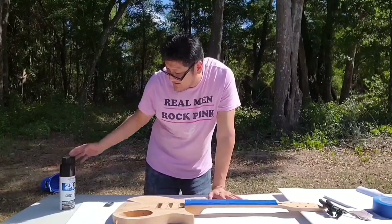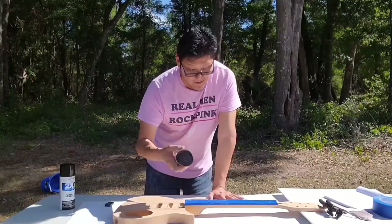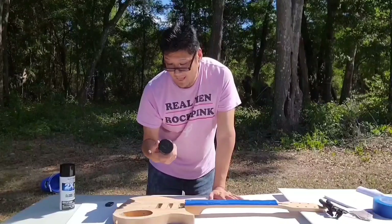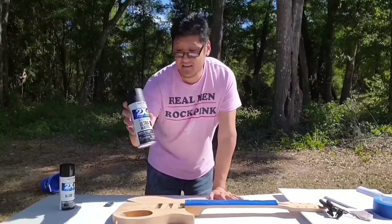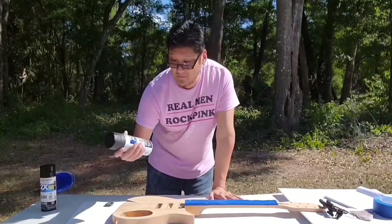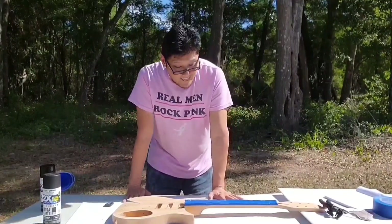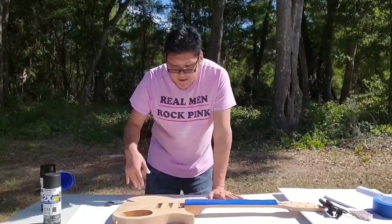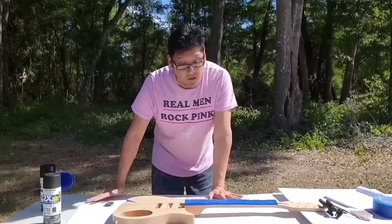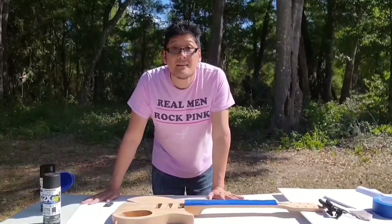Now we get to the exciting part — we're going to paint it. I have two kinds of paints here. These are Rust-Oleum American Accents that I bought at Walmart because I didn't want to spend $39 or $40 at StewMac to get the black finish. I have an ultra matte and also a gloss finish. I think I'm going to get as much from the ultra matte finish as I can.